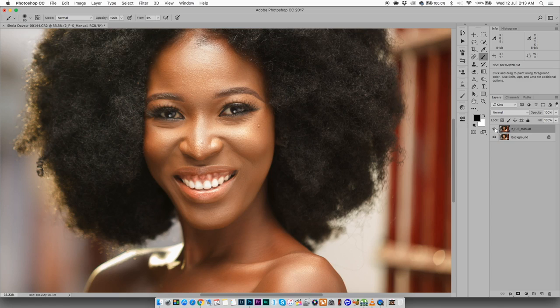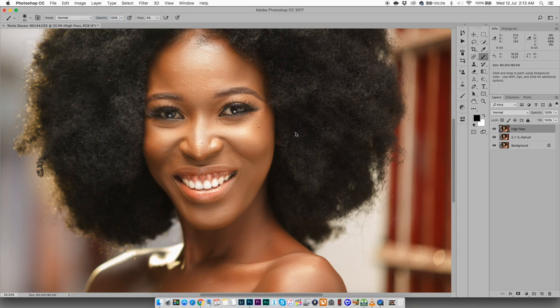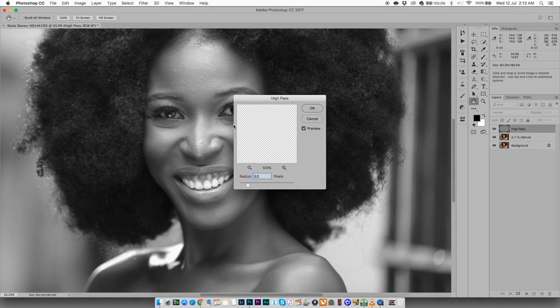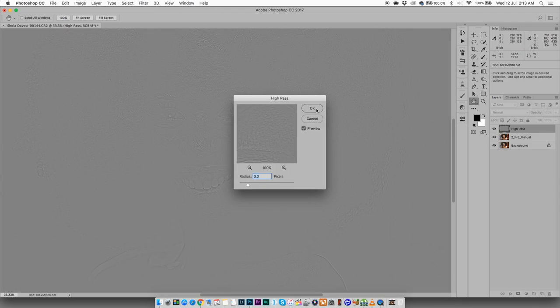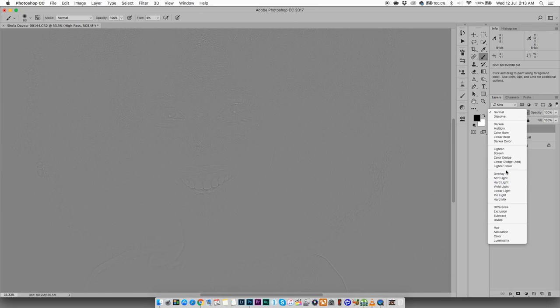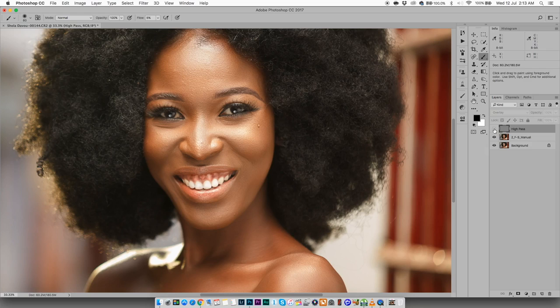The normal method I see people using to sharpen images is the high-pass method. Here's how it goes: first, duplicate your layer — let's call it 'high pass.' Go to Image, desaturate it, then go to Filter > Other > High Pass, maybe two to four pixels — I'm going to use three. Then change the blending mode to Overlay.